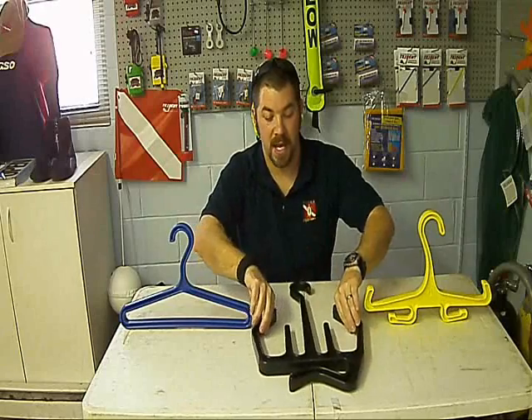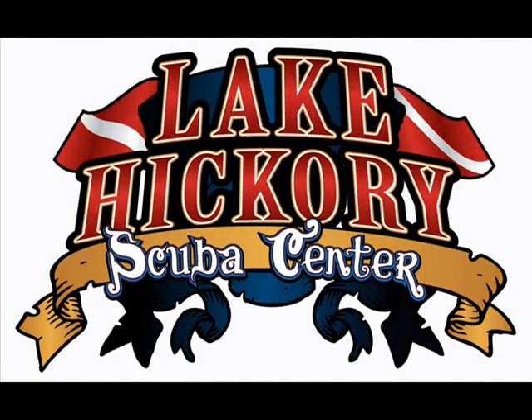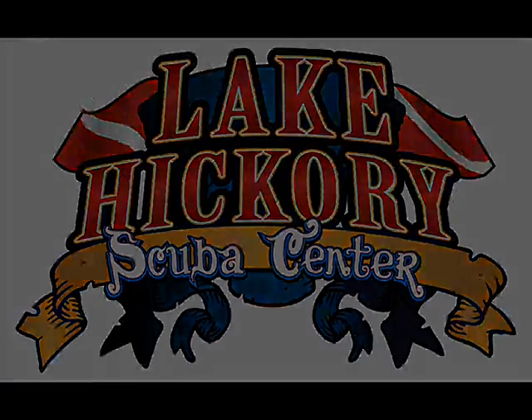So guys, that's how I dry my gear. I'll hang it up and let it dry. Please check out all the videos, swing by Facebook, leave us a message. We encourage you to subscribe, and as always, we appreciate your business. We'll see you next time.